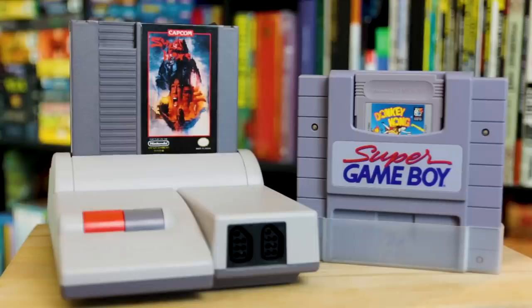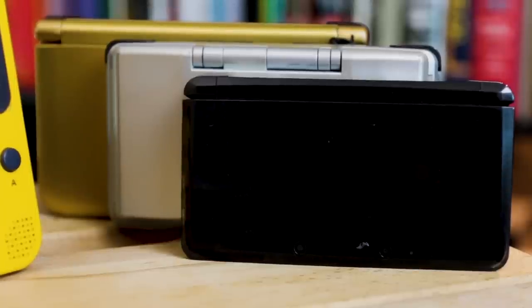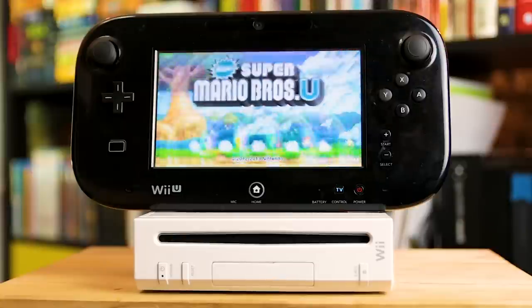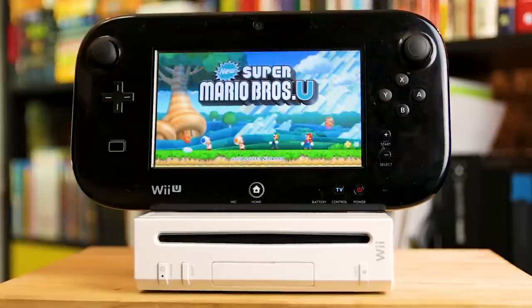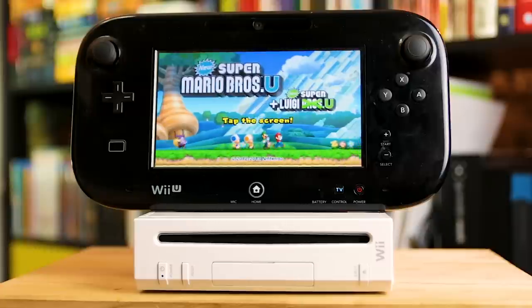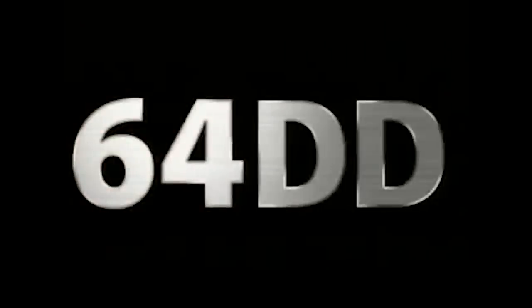The NES Top Loader, the Super Game Boy, the DS, the 3DS, the New 3DS — don't forget about all the Game Boys! The reason the Wii U failed was because everyone thought it was just a tablet upgrade for the Wii, which, yeah, in a way it was. But let's stay focused.